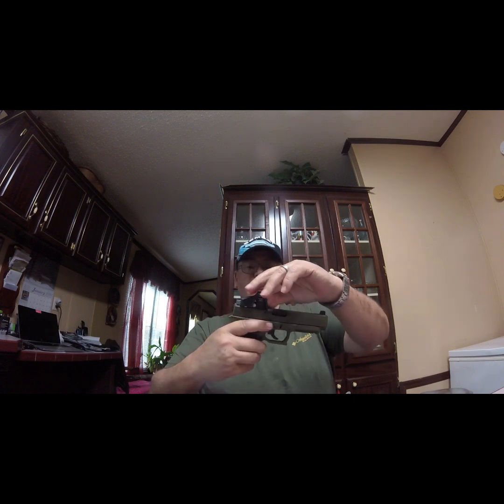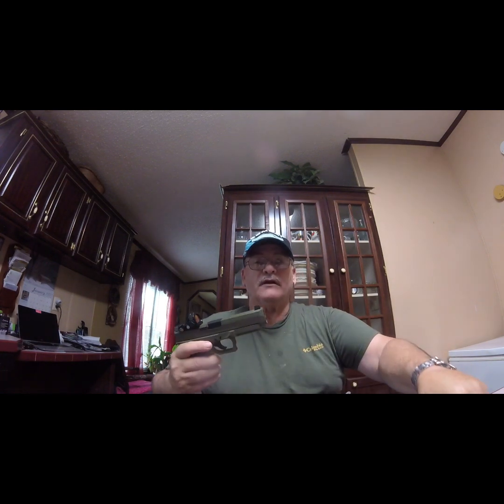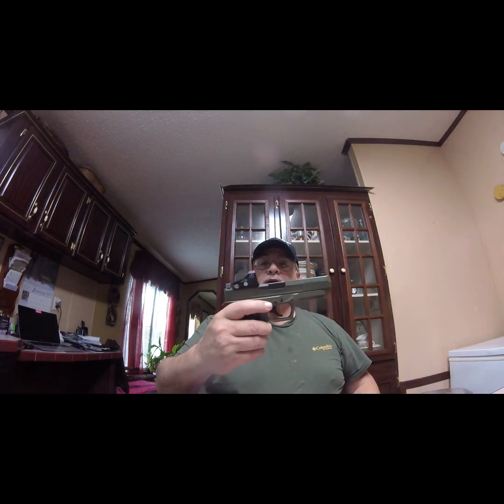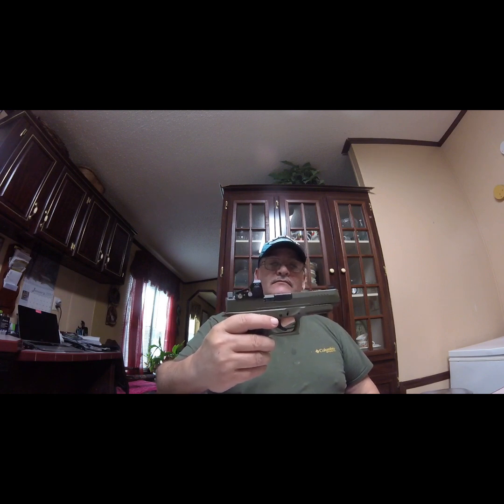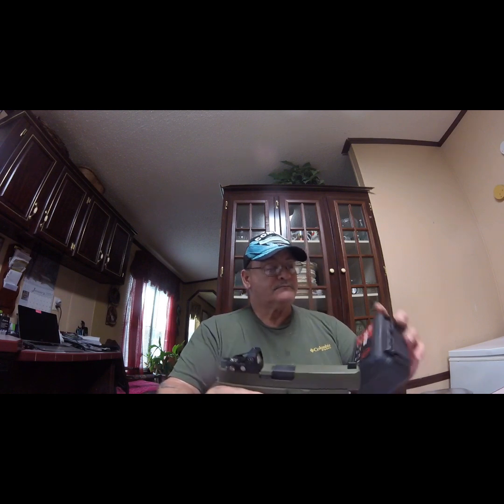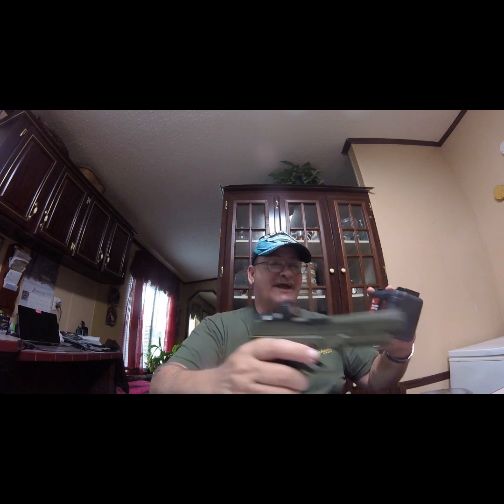A little dust cover there — it's not something you can carry around, but you can carry it just like that. There's the Dagger Defense red dot on the Palmetto State Armory Dagger pistol. You can't beat that.